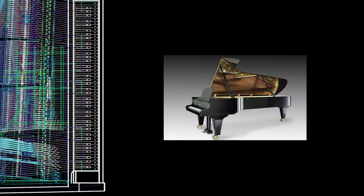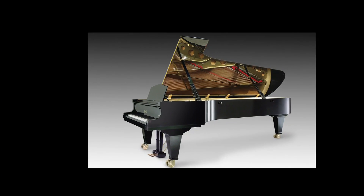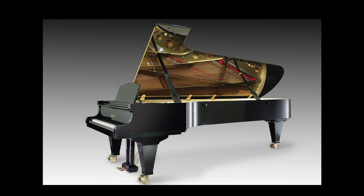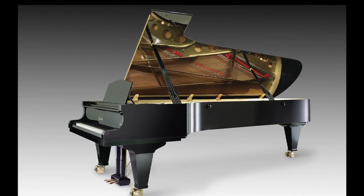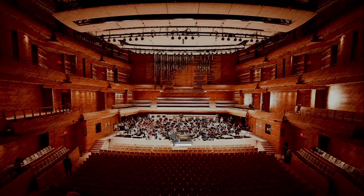If you were to imagine a soundboard growing inside the computer like a living organism, perfectly adapting to its environment, guided by fitness criteria describing perfect acoustic performance, and unaffected by preconceived notions of what humans think it should look like, you can appreciate the full potential of this project. Finally, we're all going to get to see and hear what a piano should look and sound like.